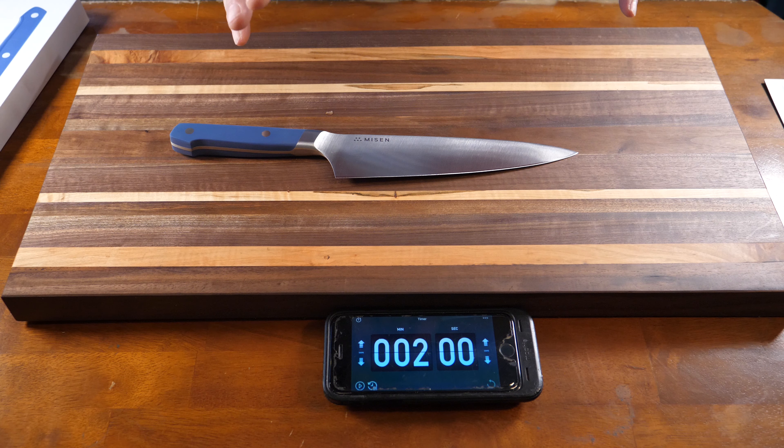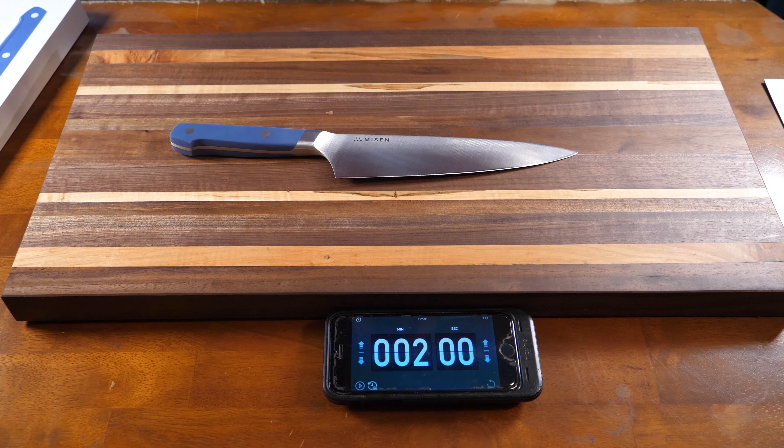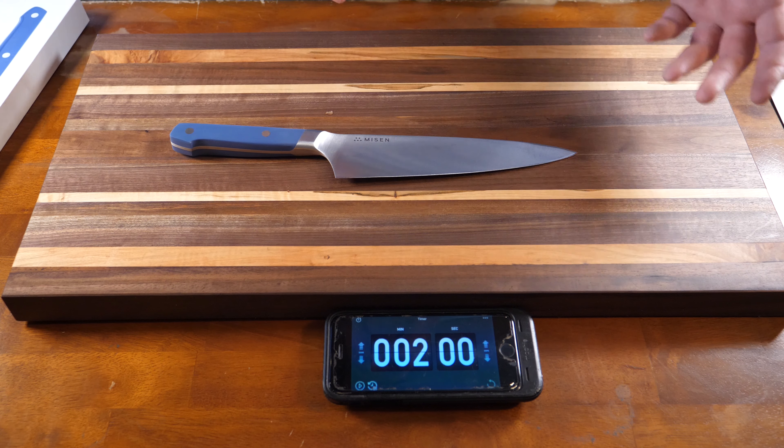Welcome to Two Minutes with a Knife. Here are the rules of engagement: I push that button, I have two minutes to talk about a knife that I have used and am familiar with, or have sharpened, and it's been in the trailer a million times. I'm off the cuff — I just see it from my point of view. This might help some people out on whether they want to purchase a knife or not.